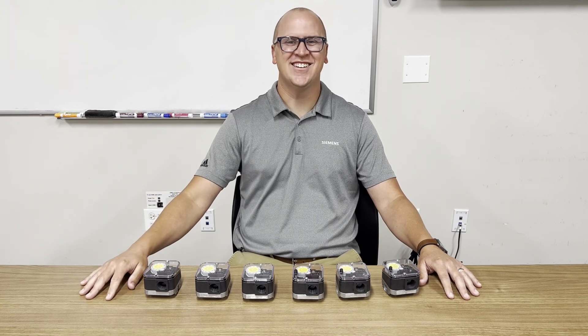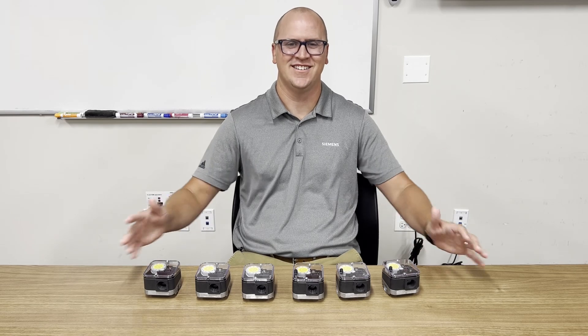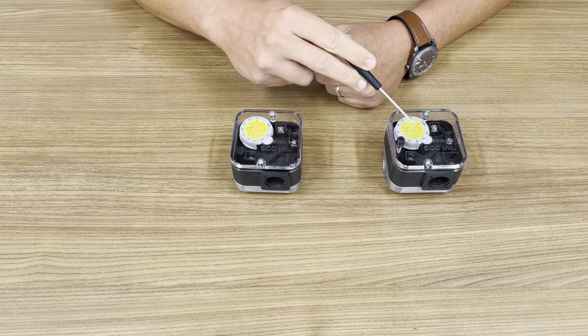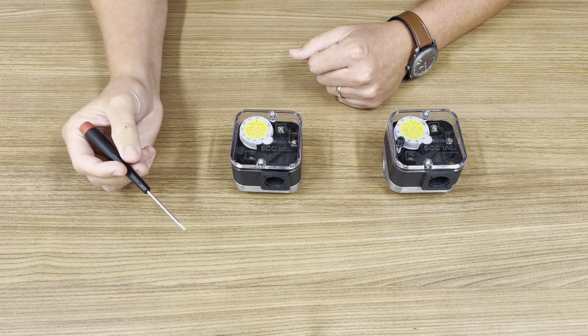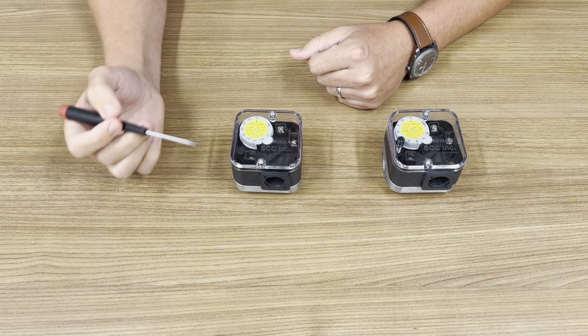Let's dive into the new QPX32 pressure switches from SCC. There are both automatic and manual reset pressure switches with UL US and Canada and FM approval.